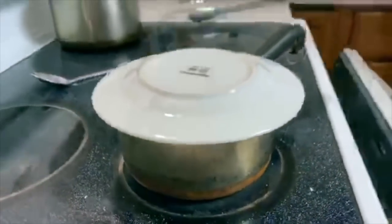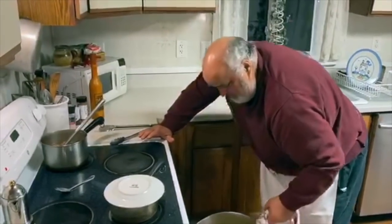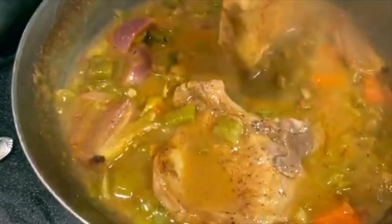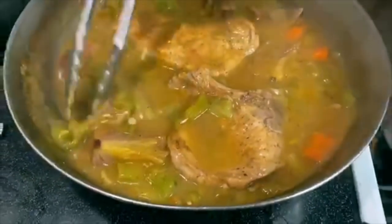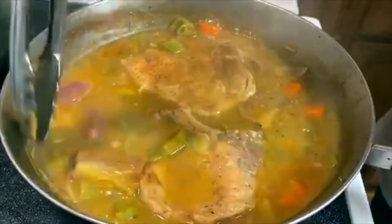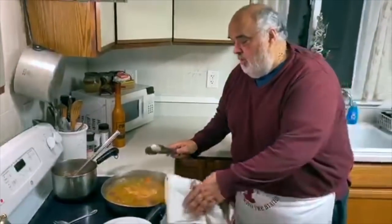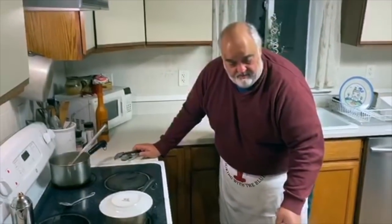Let's check our pork chops. Oh yeah — look at that. I'm going to turn them over. I can already tell they're getting pretty tender, getting right, as Jeremy says. He puts the ribs or the pork butt in the smoker and gets them right. Look at that — woo wee! Let's say we got another 10 minutes there, Keisha.